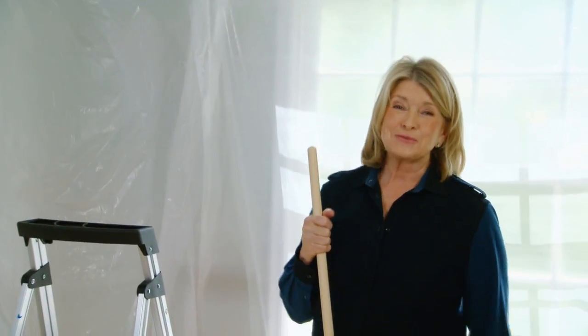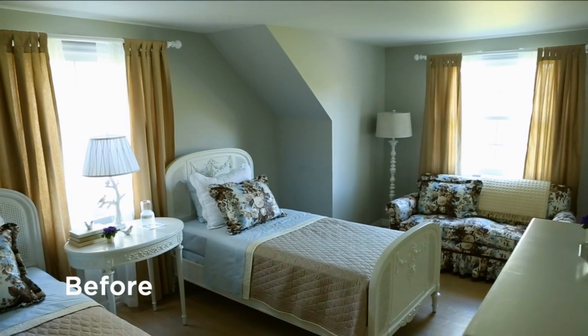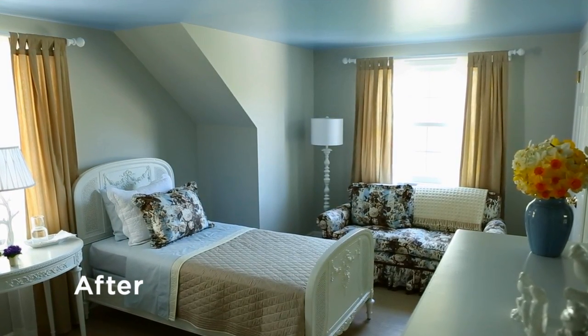I think it's going to look superb. Using this really great Martha Stewart paint at the Home Depot, you can transform your space simply, easily, and in a very short time. Enjoy.